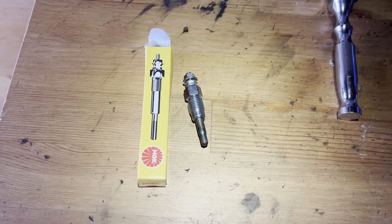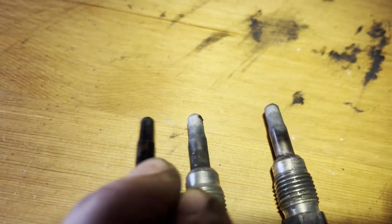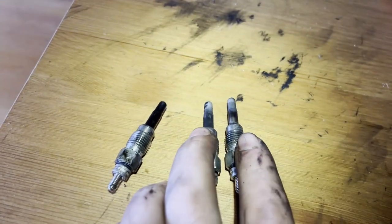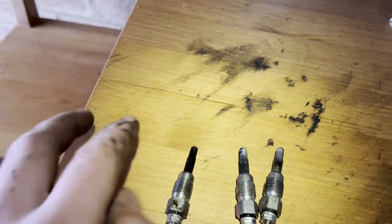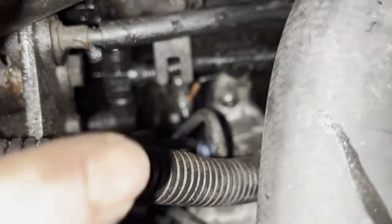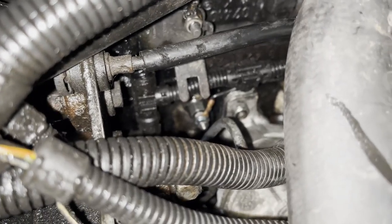Alright, it clearly wasn't going to start on just two new plugs, so I'm going to change that third one as well — just been to collect this from my local parts store. Interestingly enough, the first two plugs I took out look like that, but the third one I took out is all wet — completely different to these two. I'm guessing this one wasn't burning any fuel, so it might be that the original two I replaced were already good. This third one is obviously not good. I'm hoping that changing it out means I can start my van.